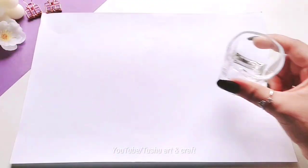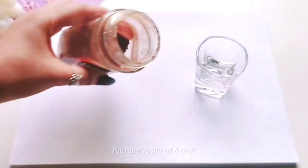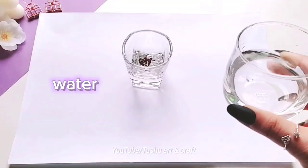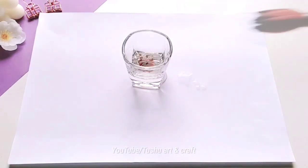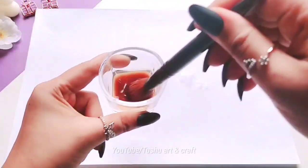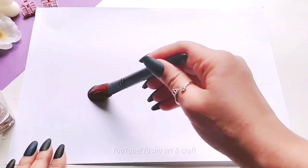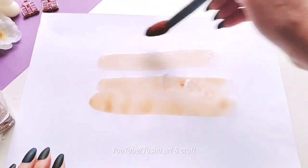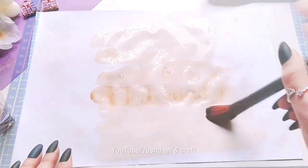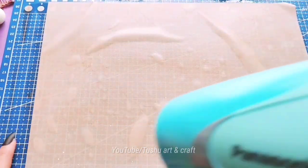White paper, coffee, water. You can use color instead of coffee. Now drying it.